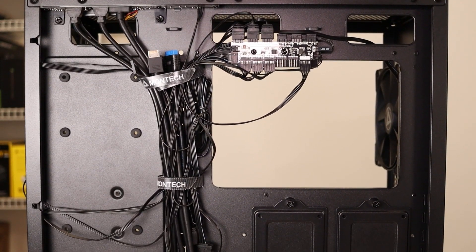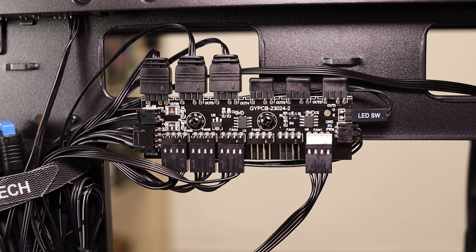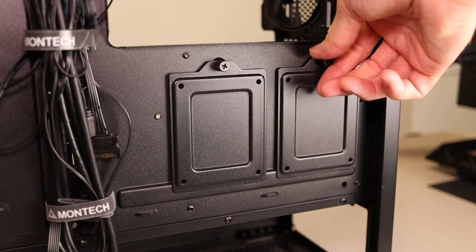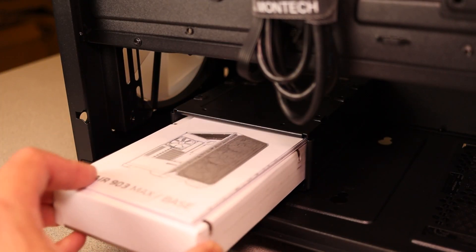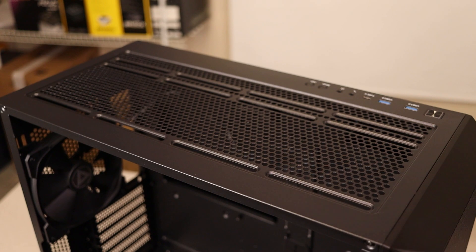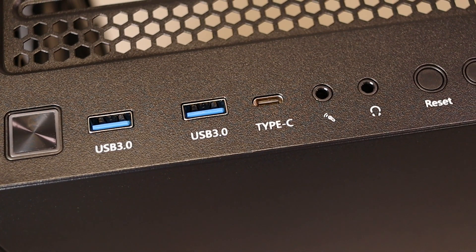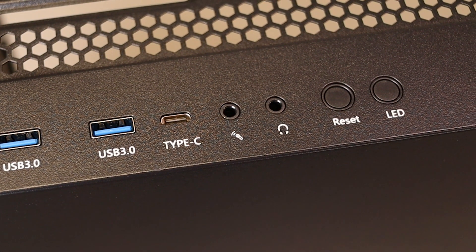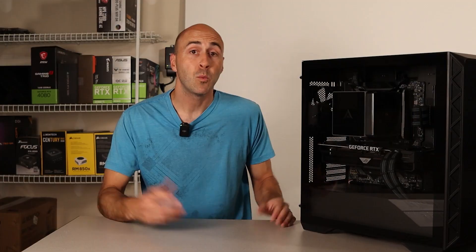The front panel surround can be removed to give you more room to work when installing an AIO or swapping the fans. The cable management side has lots to offer — there are three Velcro tie-down straps and on the max version you get the included RGB and fan controller, all pre-wired and installed. The 903 has five mounting locations for 2.5-inch SSDs and a 3.5-inch tray at the bottom that can hold up to two drives. Up top you've got a removable magnetic dust filter, and for I/O you have a power button, two USB 3.0 Type-A ports, one USB Type-C port, a separate headphone and microphone jack, a reset button, and a button for the LED controller in case you don't have an ARGB header.